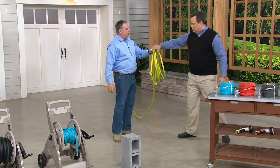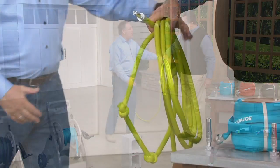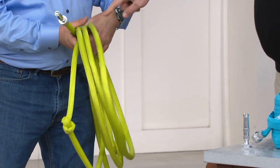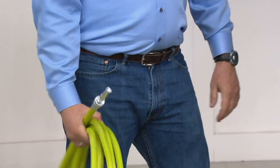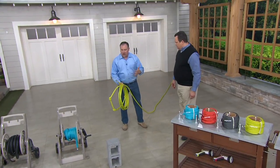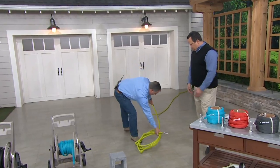Feel the weight of that — it's super lightweight, even with water in it. A regular rubber hose full of water, you'd need both hands to carry it, if not two people. And you'd never get to coil it back up and put it in a small container because it'd be all unwieldy and really hard to use.